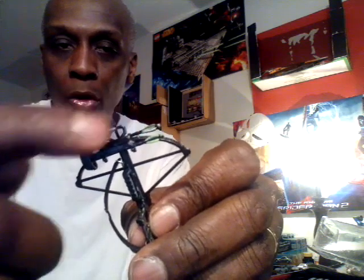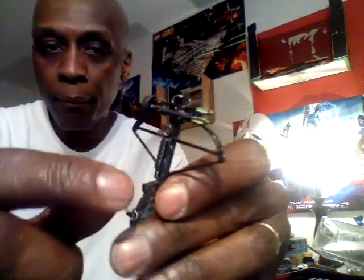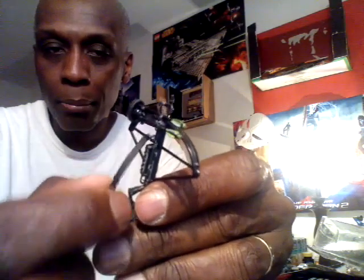She does come with this gun-type crossbow. As you can see, it does have a lot of detail on it. It does have the two arrows right here, and the trigger. This is a very soft type of plastic. The arrows are not removable at all.